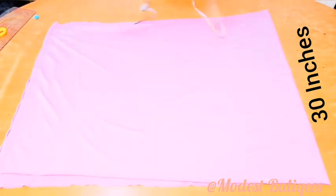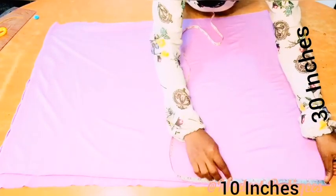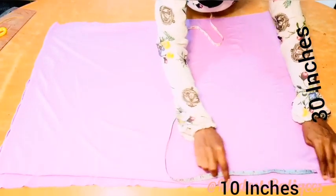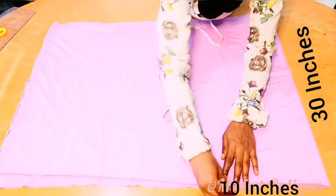The next thing I'm going to do is take my head circumference divided by 2. My head circumference is 20 inches, divided by 2 — that's 10 inches. So I'm just going to mark 10 inches there, and from that 10-inch point...